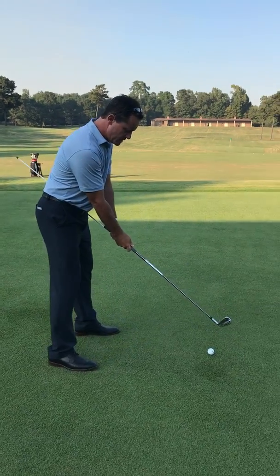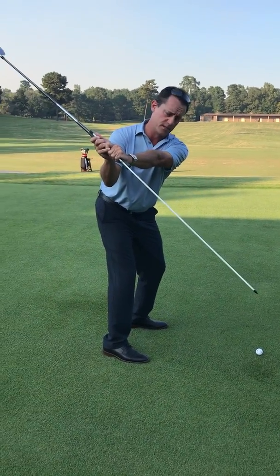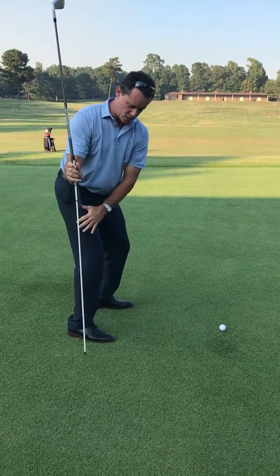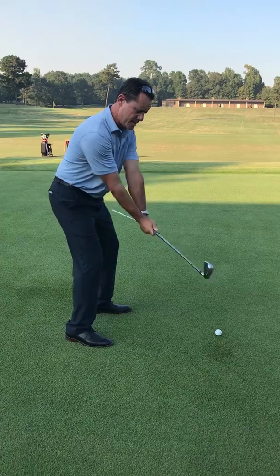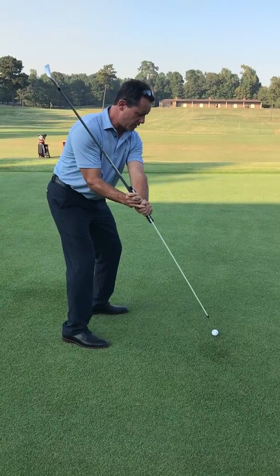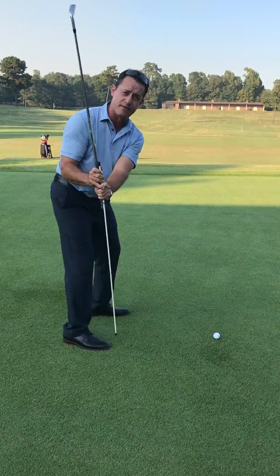So when you take the club back, if you swing too flat, the stick would point outside the golf ball. If we bring it too upright, it comes up into this position, almost gets to the foot angle. So when you take it back, you would essentially want it to almost point right at the golf ball — that's a good position. In between the golf ball and my feet, it should never get outside that or inside my foot line.